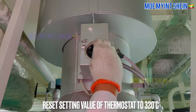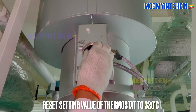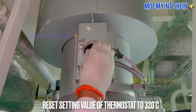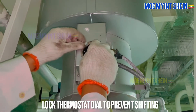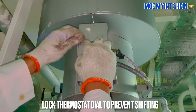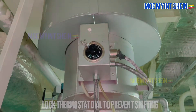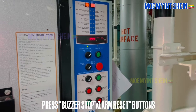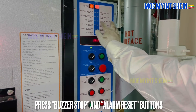After then, reset setting value of thermostat to 320 degrees centigrade. Lock thermostat dial to prevent shifting. Press buzzer stop and alarm reset buttons like before.